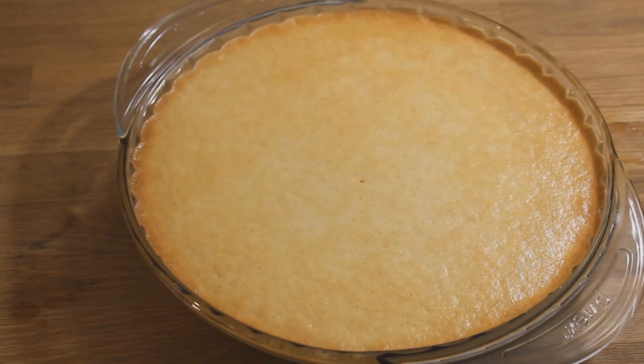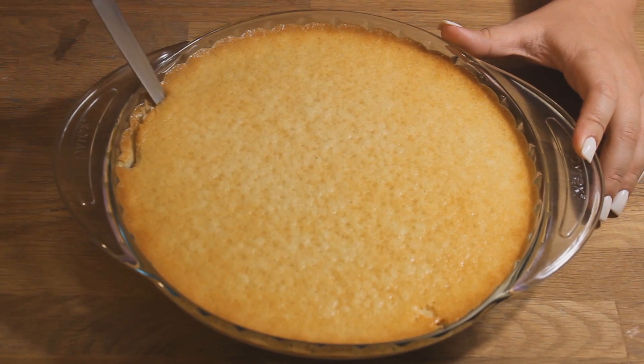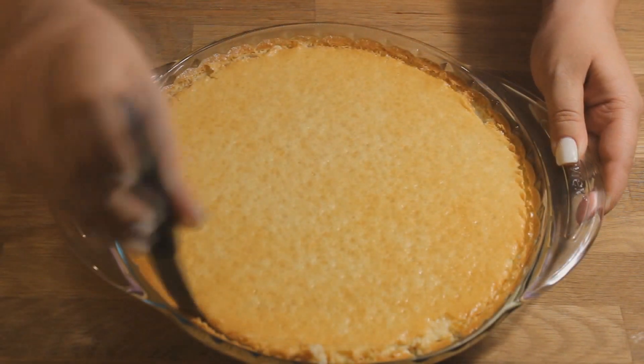Use a toothpick in the middle — if it comes out clean, it's done. You want to refrigerate this for a minimum of four hours after taking it out of the oven.